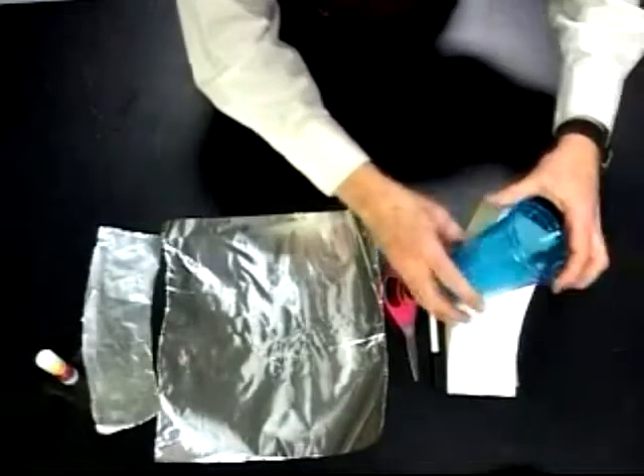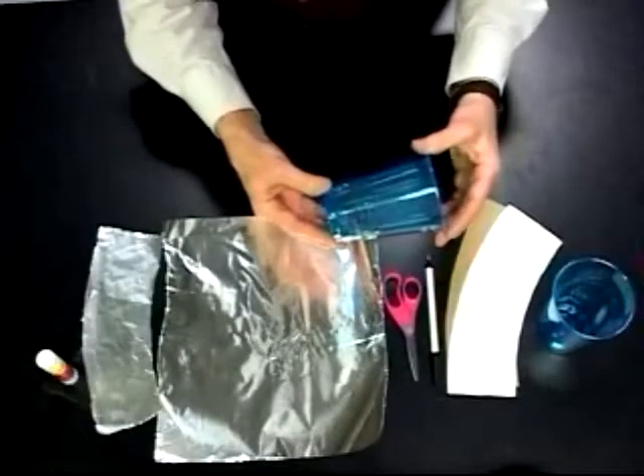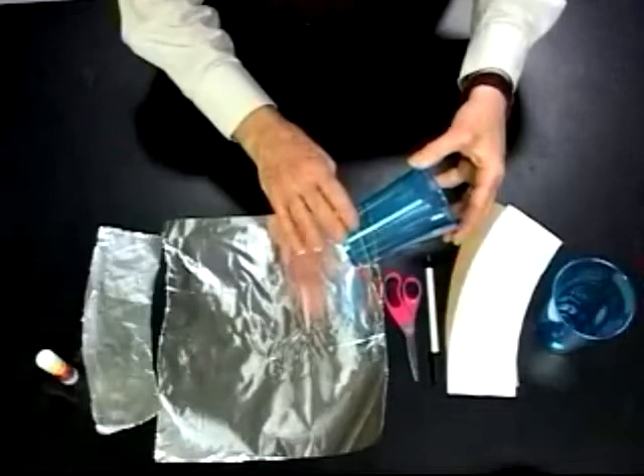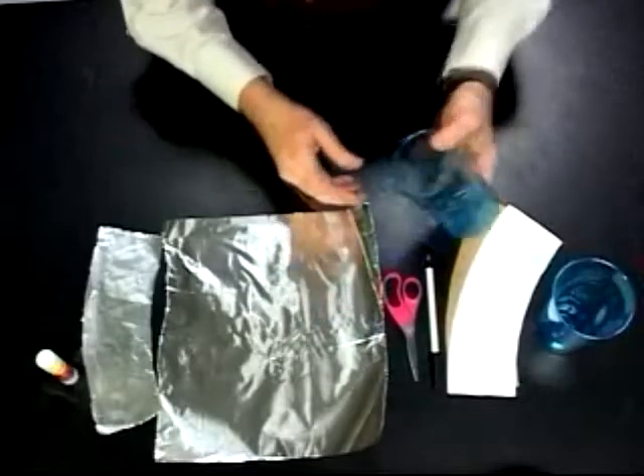We're going to build a larger Leyden jar than the film can Leyden jar. To make a drink cup Leyden jar, we need to take a large plastic drink cup — we want one with smooth sides. We're going to coat it with foil inside and out.